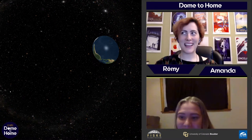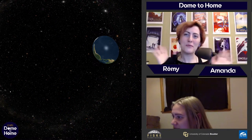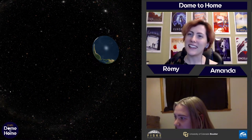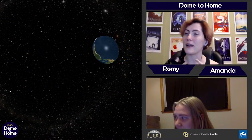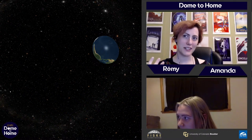Hey everybody! Welcome back to our full Dome to Home series. Really excited to have you and be here yet again. If you are new here, my name is Ramey. I'm an astronomy student at CU Boulder and a presenter at Fisk Planetarium.